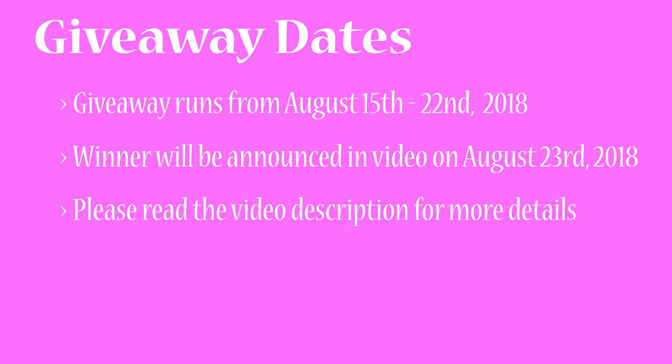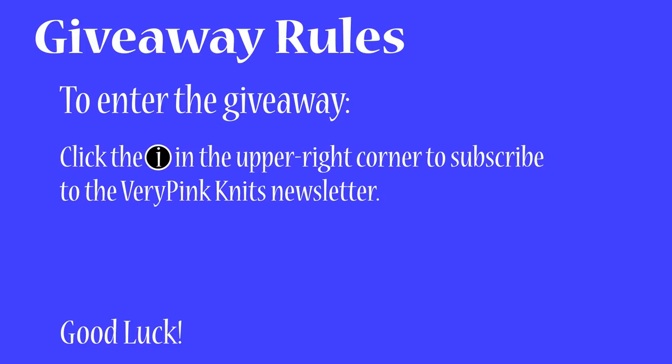If you would like to enter this contest, just watch the rest of the video for the rules and good luck. I'll see you in the next one. Bye!